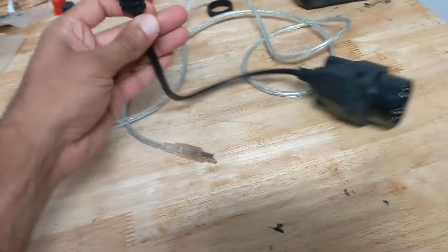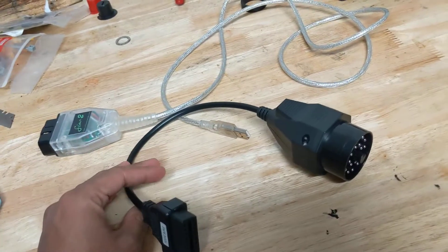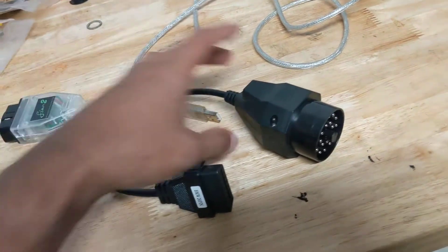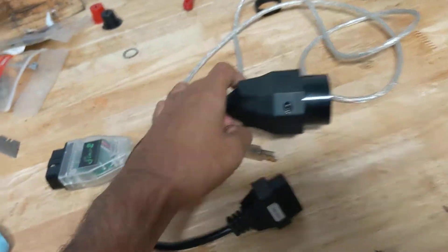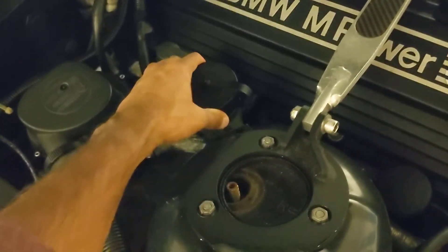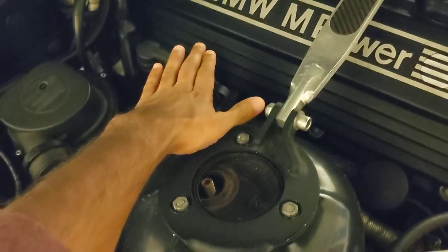What you're supposed to do — they ship you an adapter, which I thought was just for OBD1 cars, but that's not true. You actually have to use the 20-pin connection here. I have a '96 with the S52, and you use this port here to tune it.